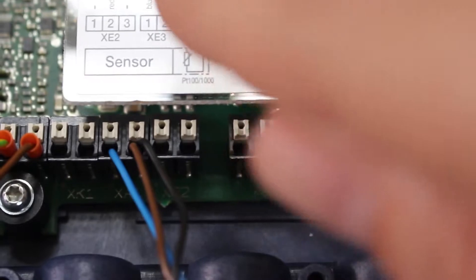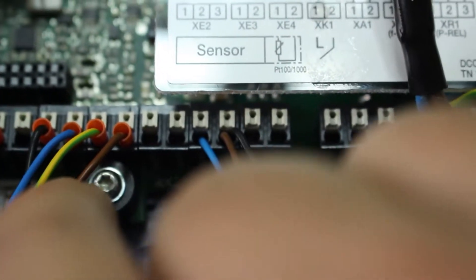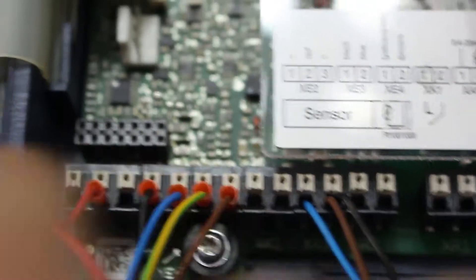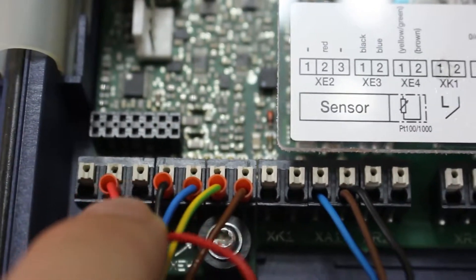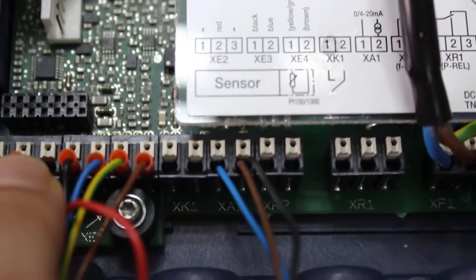At the sensor, the black wire will go on Xe3 number one, then blue on number two, Xe4 will go yellow and green — the wire comes as yellow and green and will go on number one. Brown will go on number two, and red will come into Xe2 number two.